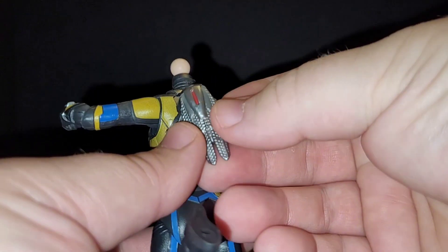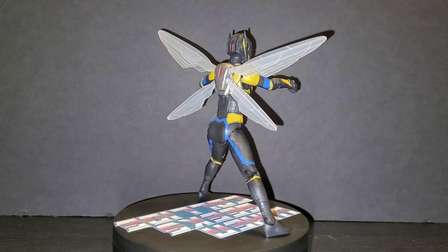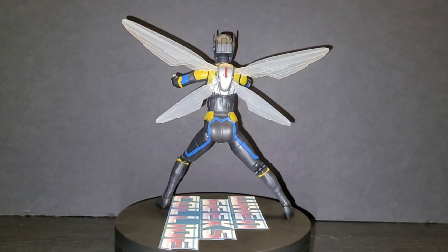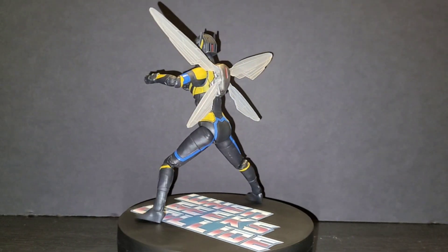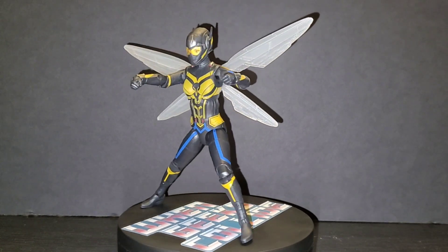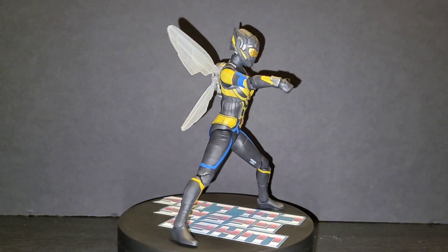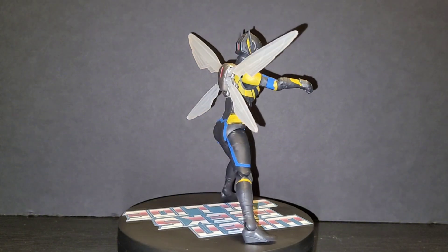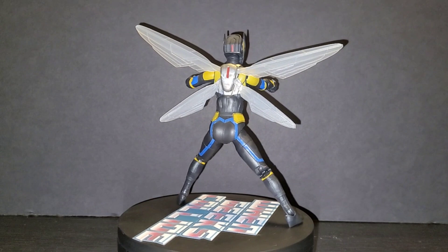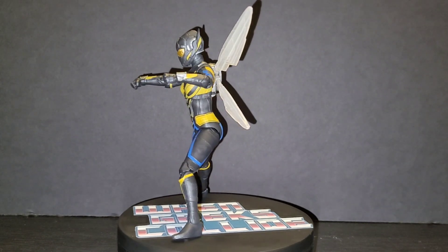Let's give her the 360 treatment. And here we have it — the Wasp, Hope Van Dyne. Very, very cool. I love this figure, this is way better than the other one. I wish I could pull it out to do a comparison but I think I sold it. I'm giving this an 8.5 out of 10.